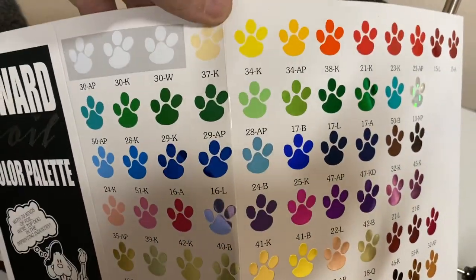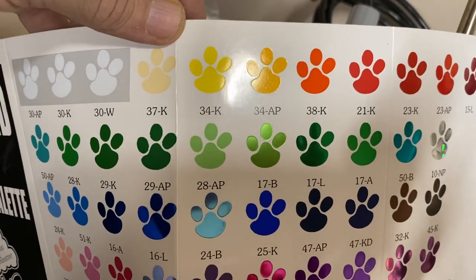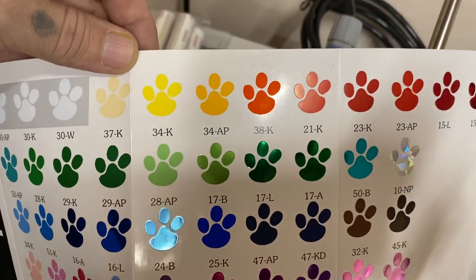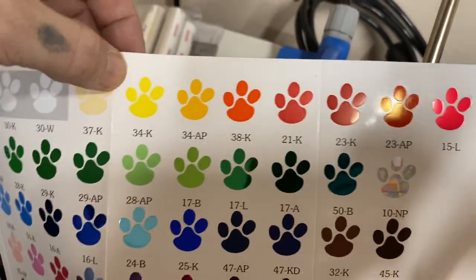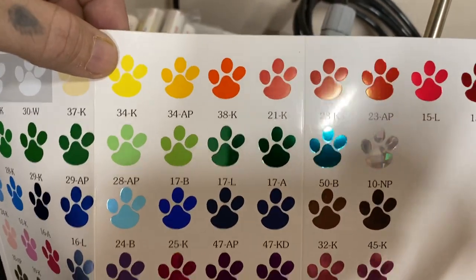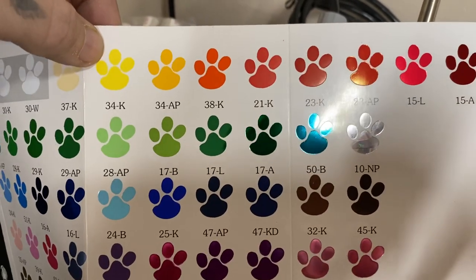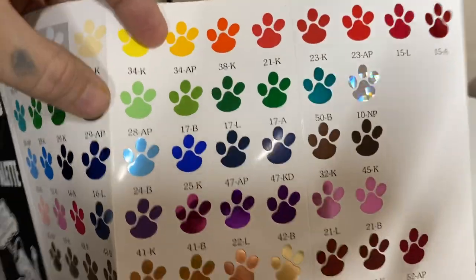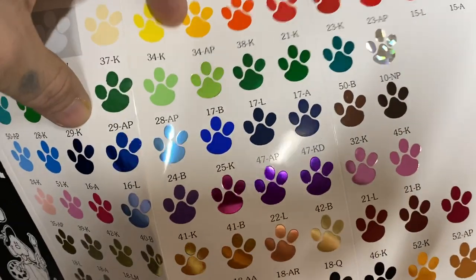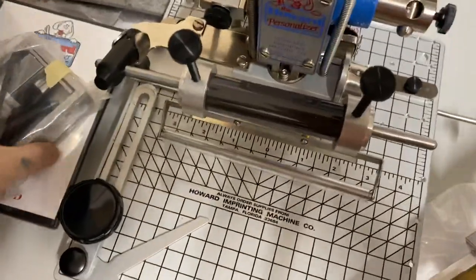If you wanted yellow stamping — I'm not sure if that's a foil or exactly how it would work — but I'm sure it would work on leather. I don't want to give false hope, but I'm definitely going to test out a couple of these because I think yellow and black would look really neat. I've seen black used on Bibles with yellow and I thought that looked really neat too. They have multiple colors you can stamp with.